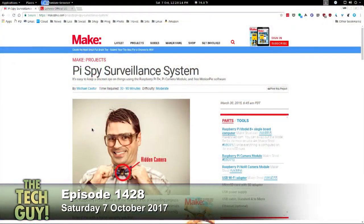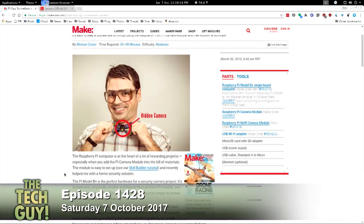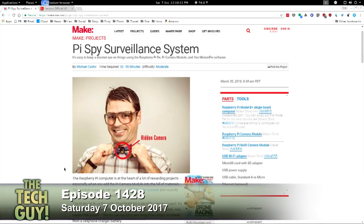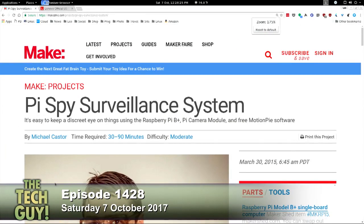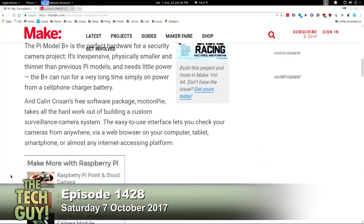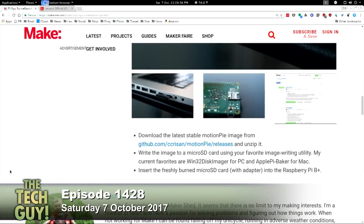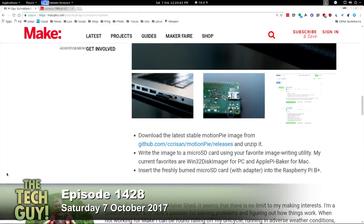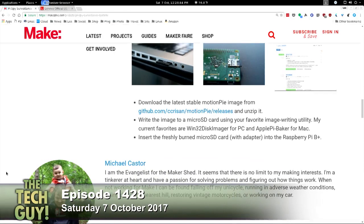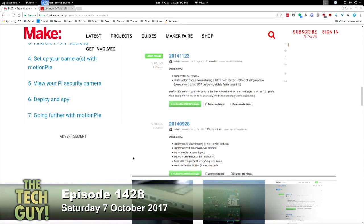Speaking of geeks, here's a guy who's putting a hidden camera in his bow tie. I Googled Raspberry Pi surveillance system and this is a make project that you can use. That's what's great about the Raspberry Pi — you can get all of this basically without knowing what you're doing. That's the downside: you don't have to really know anything, you just have to follow these steps. The next step is to customize it, and that's where it gets fun and interesting.